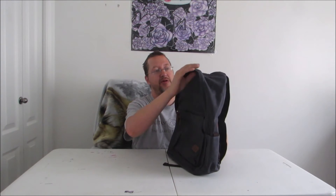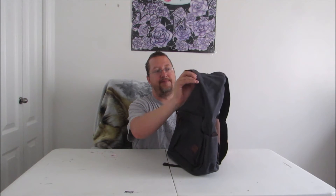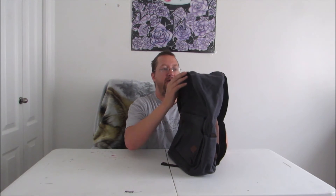I did notice that there is a lip that goes around over top of the zipper, and when it came shipped, that lip was kind of peeled back. Depending on how you want the bag, you could flip that back. I personally think I would rather have it forward for weatherproofing, but it's easily able to adjust for that.